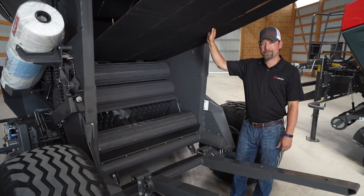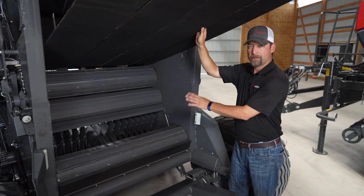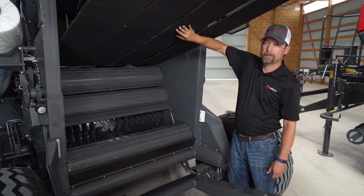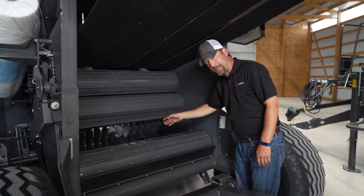Now I have the tailgate locked out. Always make sure — safety first — you lock out your tailgate before you service your knives or any part of your bell chamber. As you can see here, we have four endless belts for positive traction. Now let's look into the knives.